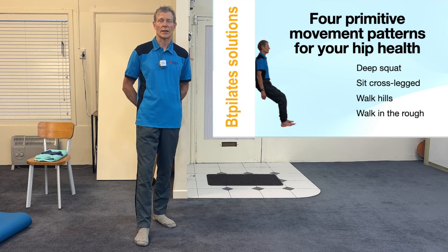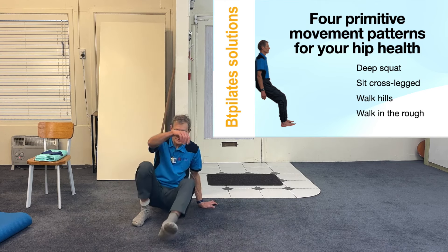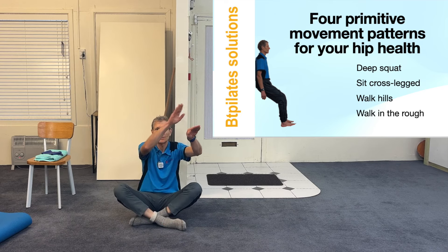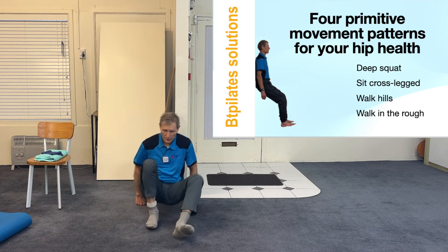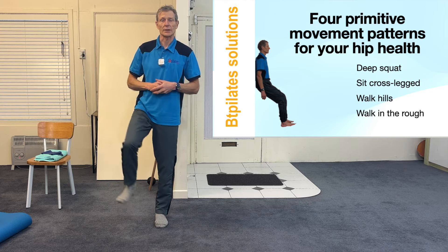The four movement patterns that prevent hip arthritis are: deep squat, sitting cross-legged, walking up and down hills, and walking over rough ground. We'll find that a lot of the movements I will now show you mimic these things.